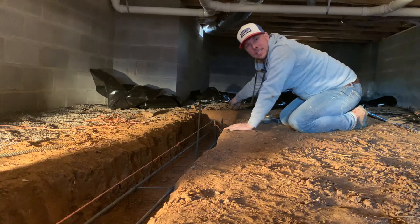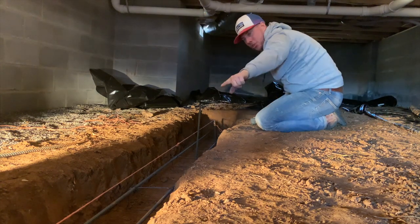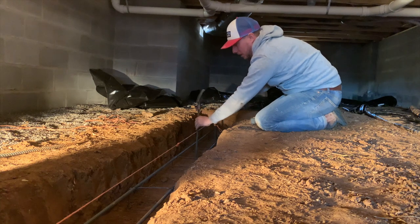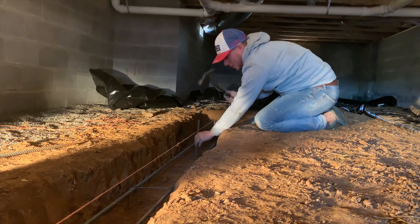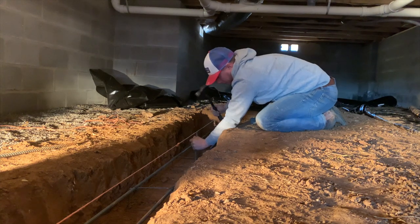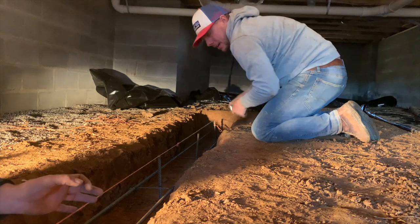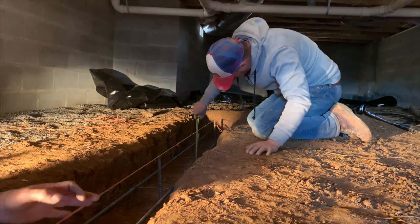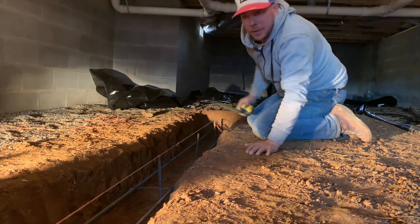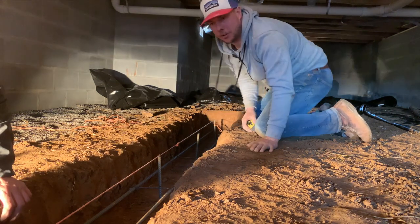The next thing we've got to do before we pour our cement is take these grade stakes and put them at the proper height so we'll keep our footer all level across. We got the grade stake set on this end, the grade stake set on that end, and a string line pulled in between, then we'll set the two middle grade stakes off that string line. We got eight inches there, eight inches there, eight on the end — so our footer is all going to be eight inches.